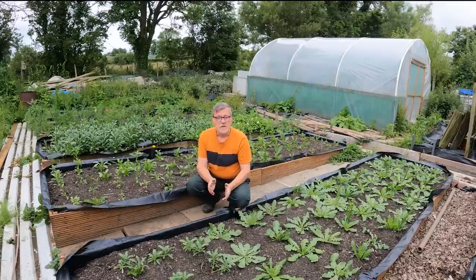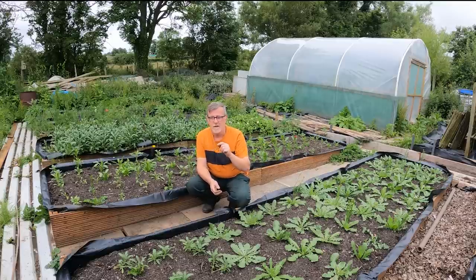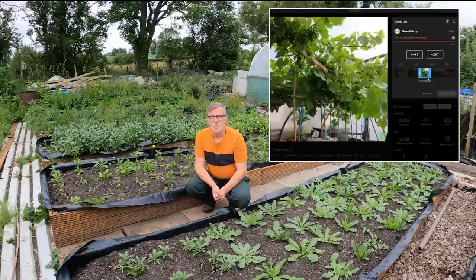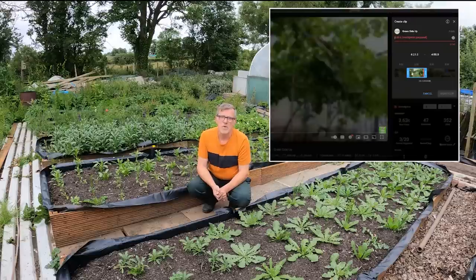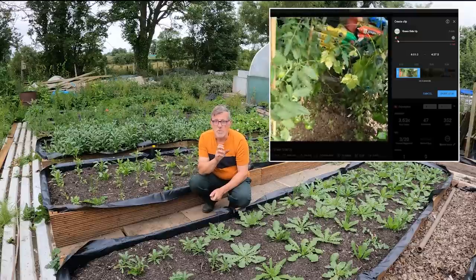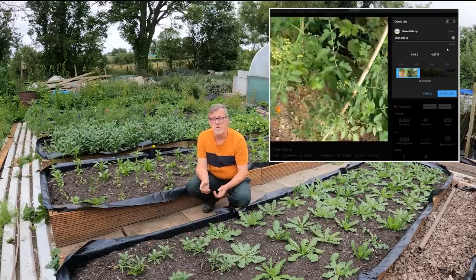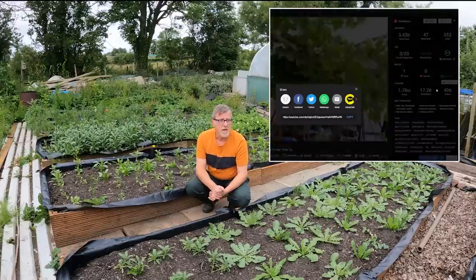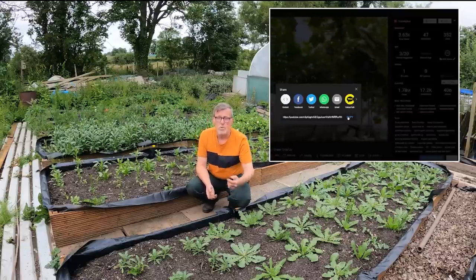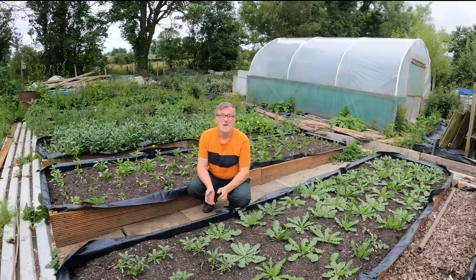Don't forget — just underneath this video there's a row of icons, and there's one with a little scissors icon called Clips. If you click on that, a little box will open up with two blue borders. You can move those borders left and right, or move the whole clip along, give it a name, and post it on your social media channels. That helps promote Greenside Up, helps with Google Analytics, and eventually helps you as a subscriber. If you're not subscribed, big red button just down there.